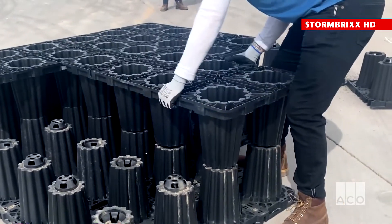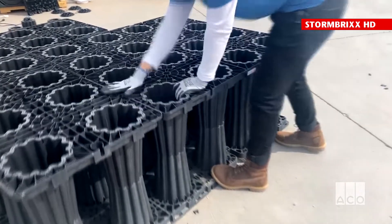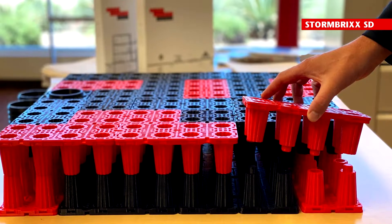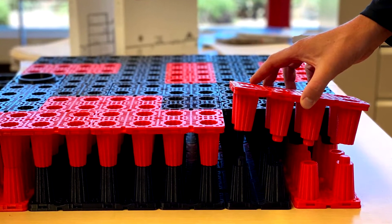Each half module consists of eight pillars, four male and four female. In this diagram, the red half modules illustrate the perpendicular nature of brick bonding. In this model of a Stormbricks tank, the red half modules are brick bonded to provide structural integrity.